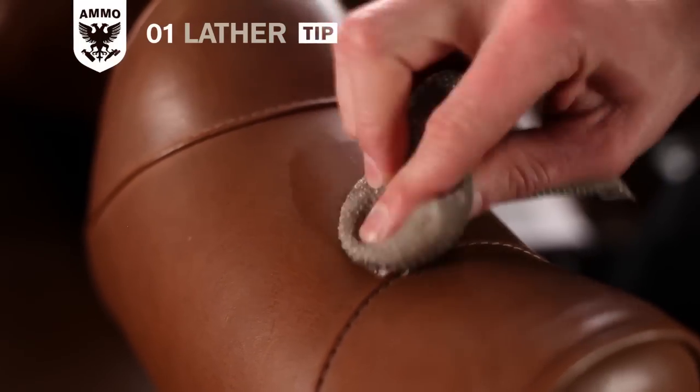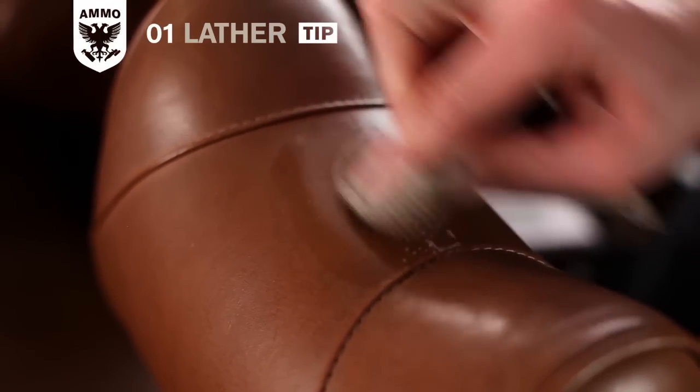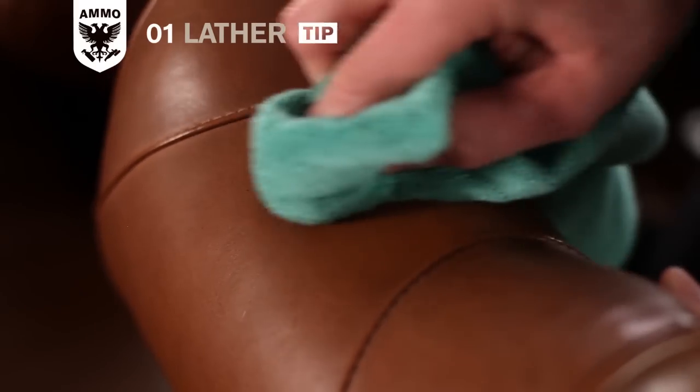For really heavy dirt and stains, I sometimes use a scrub pad to lightly agitate the stain and wipe it away.